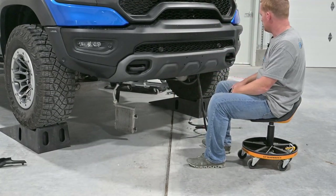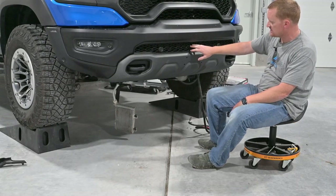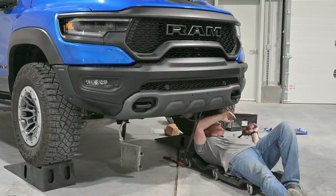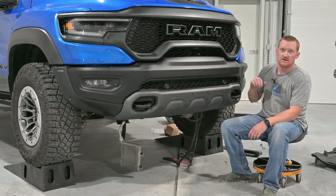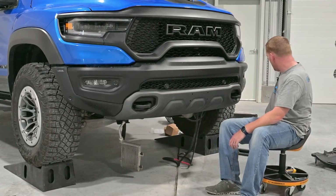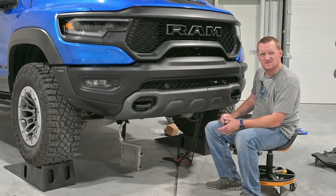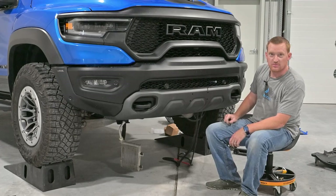Alright, the bumper is sitting there — you can kind of use the toe hooks to help balance it. We'll want to tighten it up first before we start cutting, as it gives a much better idea of where we need to cut the relief for the fairlead. I'm going to put just one nut on there to tighten it up. Now we can see where the bolts come through for the fairlead. Take the fairlead, set it up there and see where we need to cut — just snip around there with a pair of dikes and cut that plastic out.